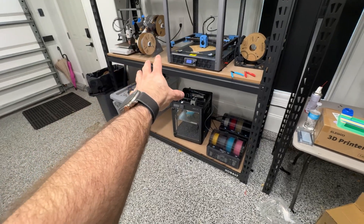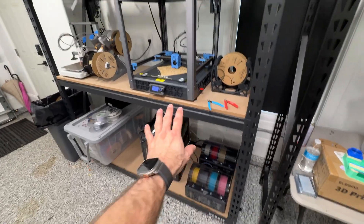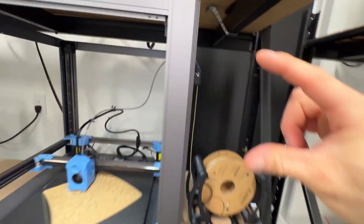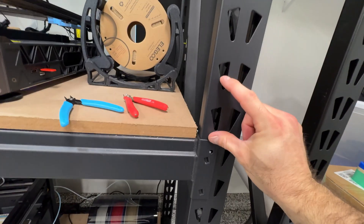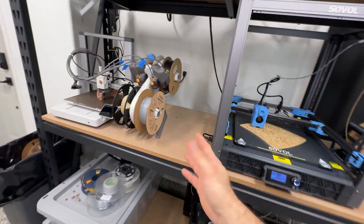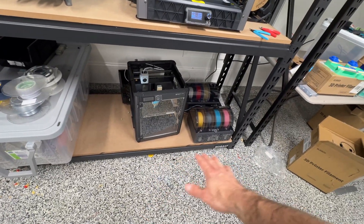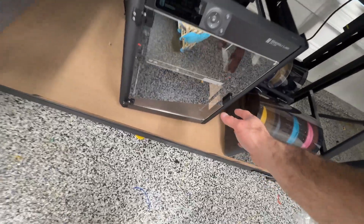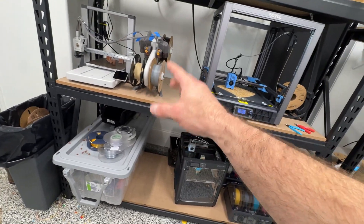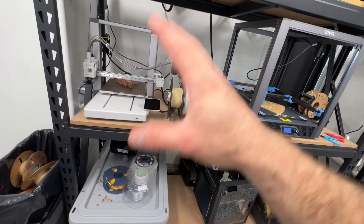Once these prints finish — I think that one's got another 12 to 18 hours on it — I'm thinking the SoWall doesn't have a lot of clearance here, but there's a little room up top. I can move the rack up maybe one or two notches, tuck the SoWall up inside, and bring the shelf up higher. That way my old man knees don't have to get down here, and I don't love having my nicest printer on the floor. I might swap things around, move the A1 into my office for quick prints.